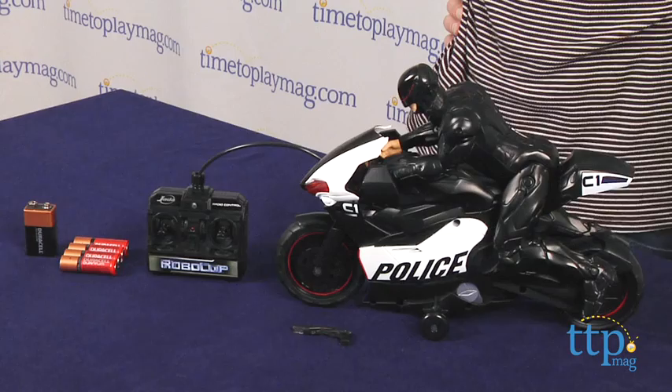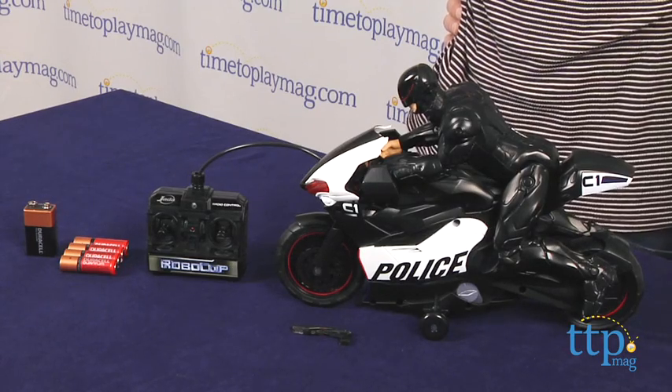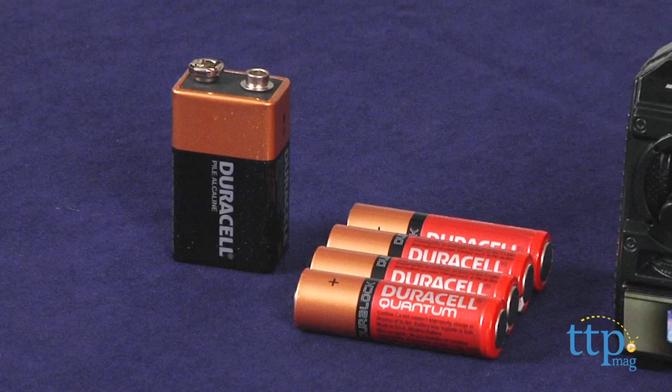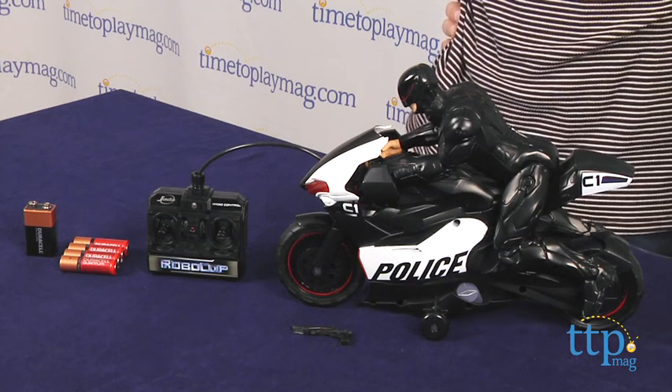Hey, this is Jim from TimeToPlayMag.com. From the movie RoboCop, I have the RoboCop Police Cruiser Radio Control Bike. First thing you need is four AA batteries and one 9-volt battery for the controller and also the bike.